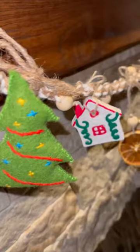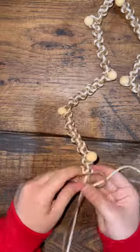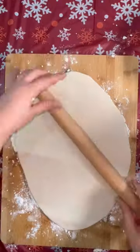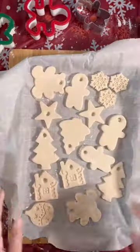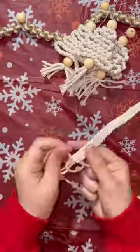My macrame cottagecore garland for my fireplace might be one of my favorite things that I've ever made. Whenever I was a kid, my dad taught me how to macrame, and every single year when I was growing up, my mom and I used to make salt dough ornaments, so doing this project really just brought me back to my childhood and felt so nostalgic.